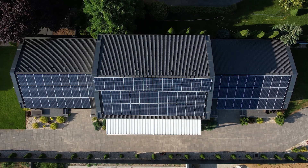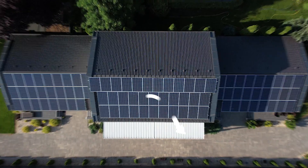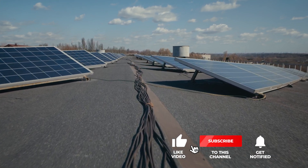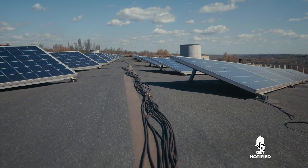Still haven't found a solar panel kit that meets your needs? Well, keep watching because we have more lined up for you. If this is your first time visiting our channel, be sure to subscribe and hit the bell icon to receive notifications of our next videos.